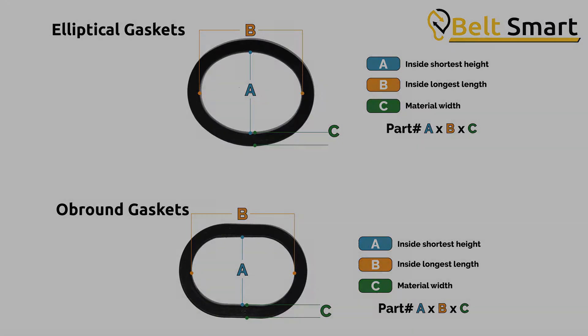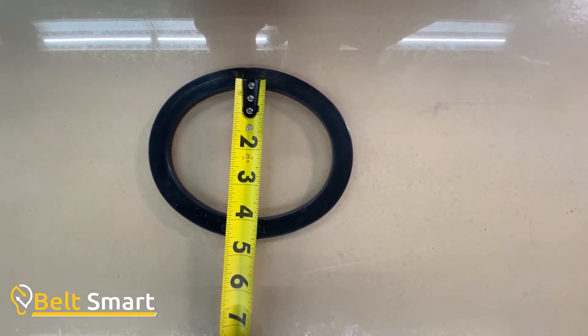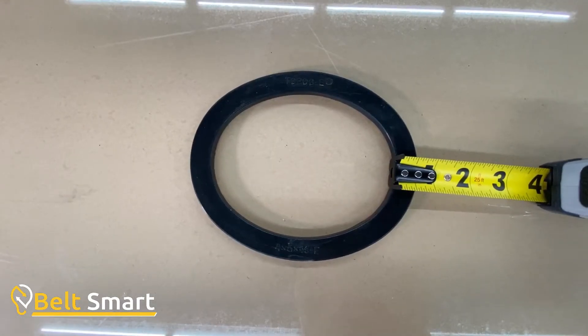For our example, we will choose an elliptical gasket. We will measure the inside height — in this example it is 4 inches. Next we measure the inside width — in this example it is 5 inches. Finally, we measure the width of the actual gasket, which in this case is 5 eighths of an inch.